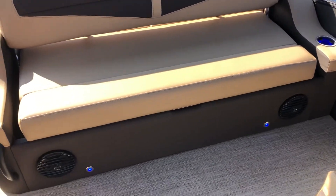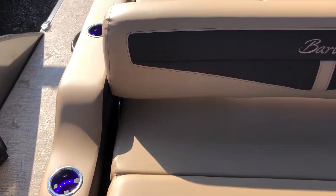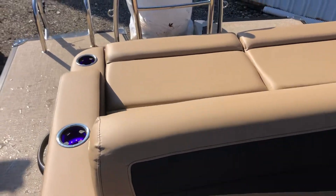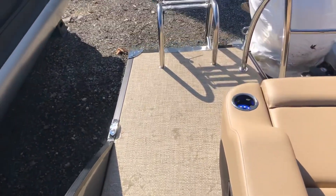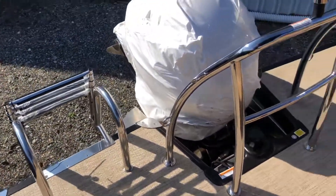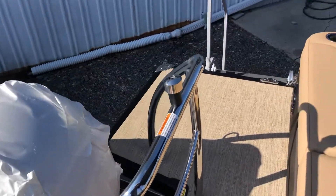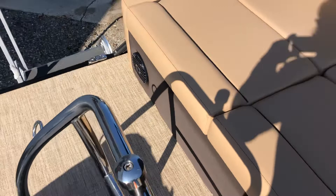Interior RGB lights and the courtesy lights tied into the cup holders. Our walk-through here leads to our telescoping boarding ladder, tow bar, big deck space, and rear facing speakers.